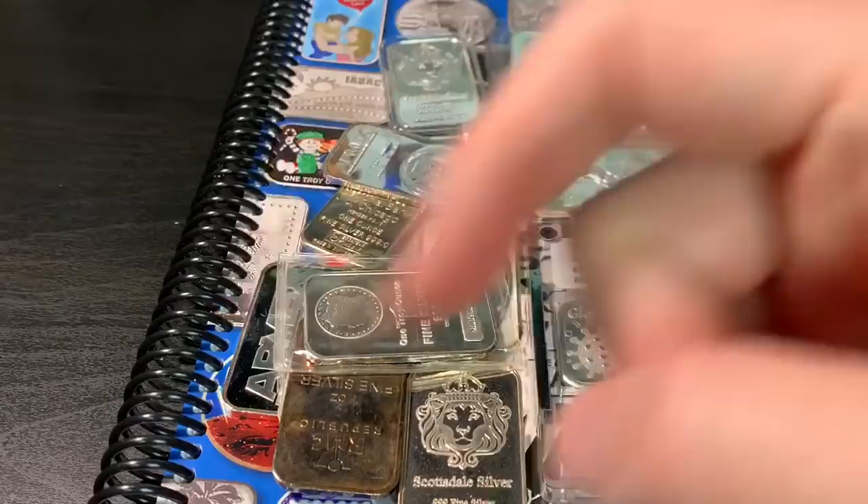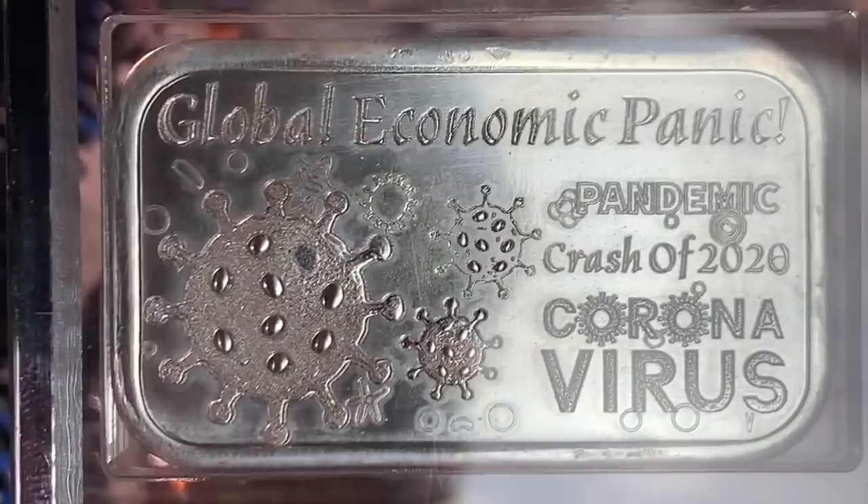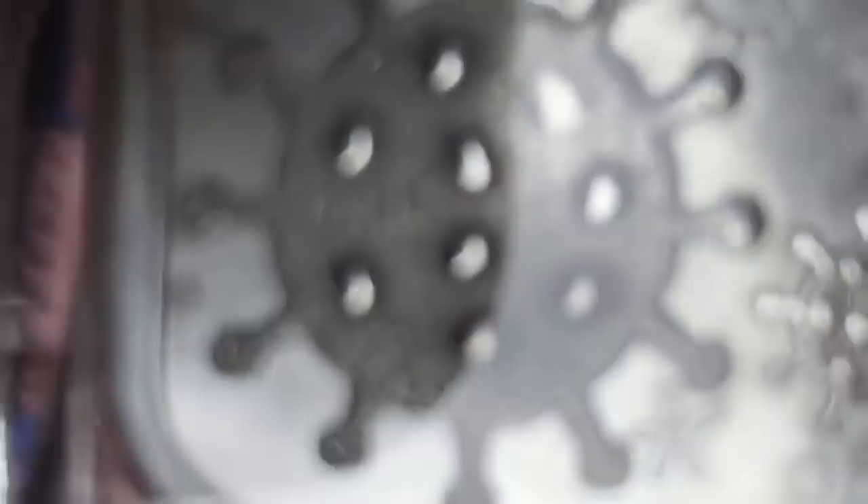I have the links down in the description — check them out. I got to go. I'm ranting about this neat thing I got and I really just wanted to show off my bar: the Global Economic Panic crash of 2020, the coronavirus. Spectacular is out. I'll see you next time.